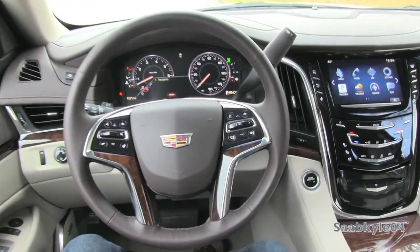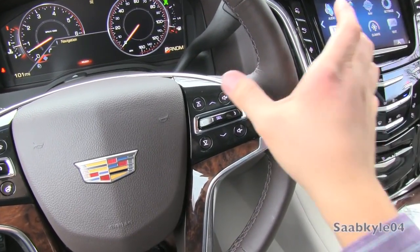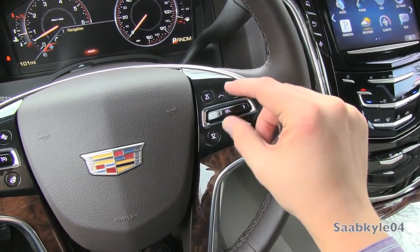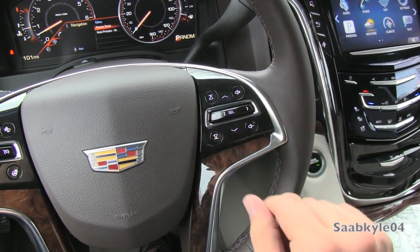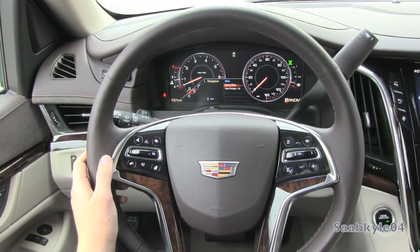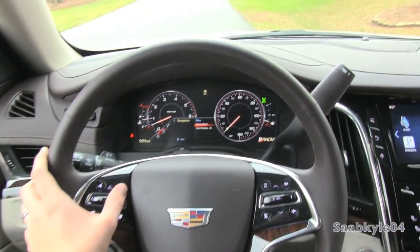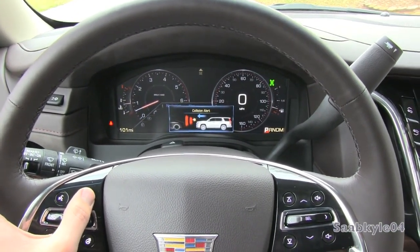The right-hand side of the steering wheel houses your radio controls and driver information system. The driver information system is routed through a toggle button that you can move up, down, left, and right, pushing in to select, all corresponding to the various features of the TFT display. The left-hand side is your hands-free telephone and voice commands, in addition to your heated steering wheel activation, and forward collision assist where you can program the distance or turn it off.